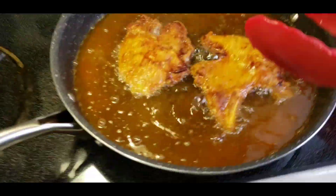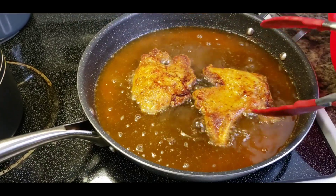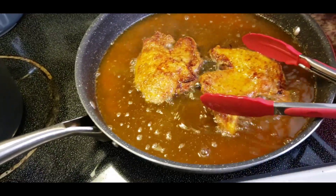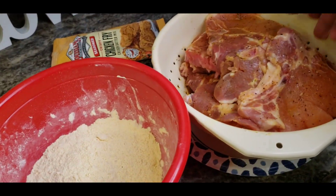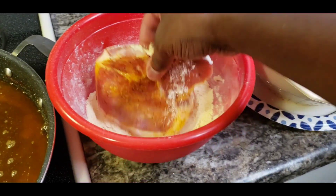I'll turn it down on the heat because I think it was a little too high. It's cooking a little too fast for my liking, so I turned down the heat so they're not cooking super fast. I'm going to get this batch out and get the rest in. This is the second batch — these are a little thicker than the first batch, so we're going to get some of that batter on there.